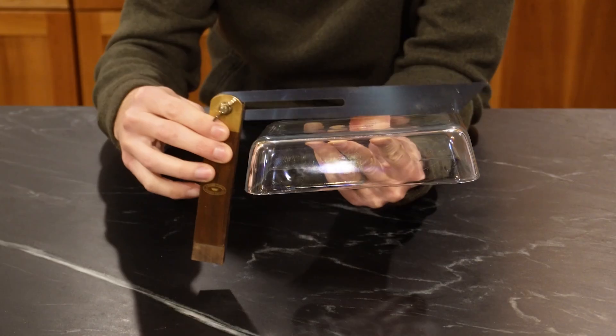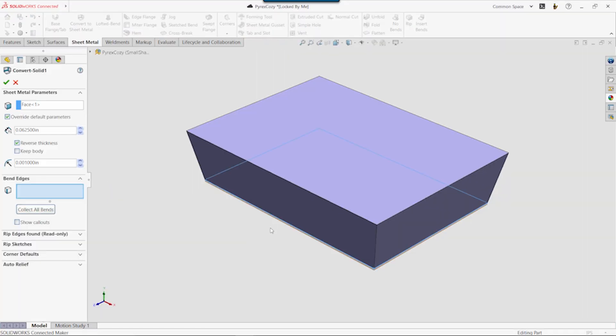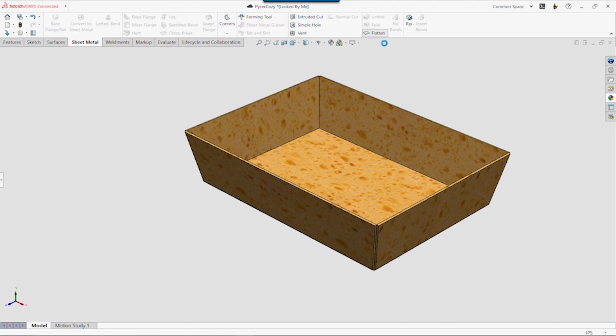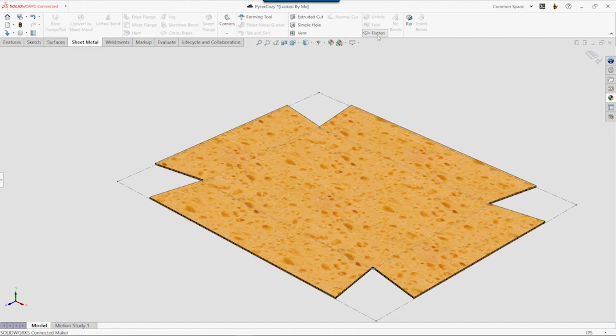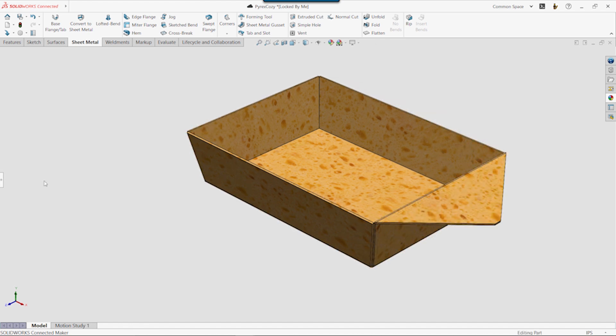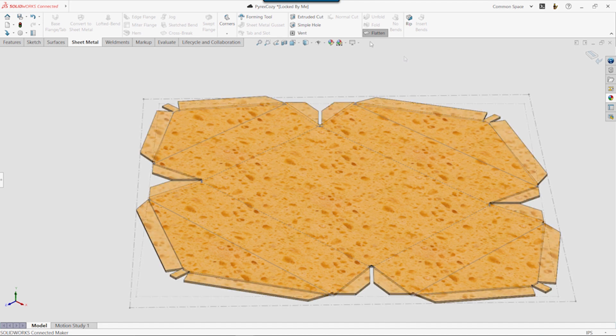I'll first take a few measurements, and then model the basic shape of the container using SolidWorks for Makers. From here, I can use the built-in sheet metal tools to transform the shape into folded up fabric. This immediately allows me to see what the flat pattern will look like. Even though we won't be making the cozy out of metal, we can continue to use the sheet metal commands to add the handle tabs, as well as the seam allowances.